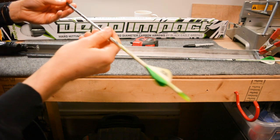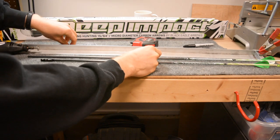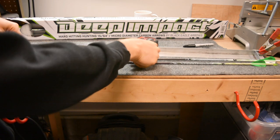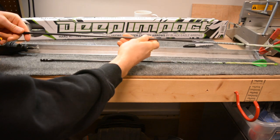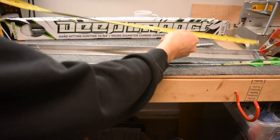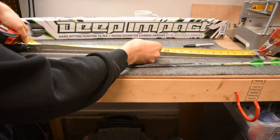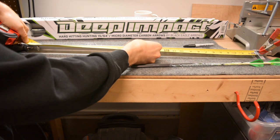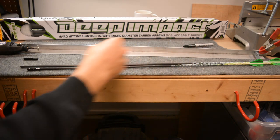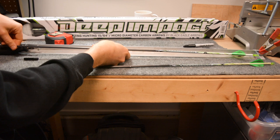When cutting Black Eagle arrows, you'll already know the length you want, and with the outsert you want to make sure you compensate — the outsert will add three quarters of an inch to the overall length of your arrow. I basically measure from the stop to the blade, set that with the moveable clamp, and then you're ready to spin the arrow to cut it.